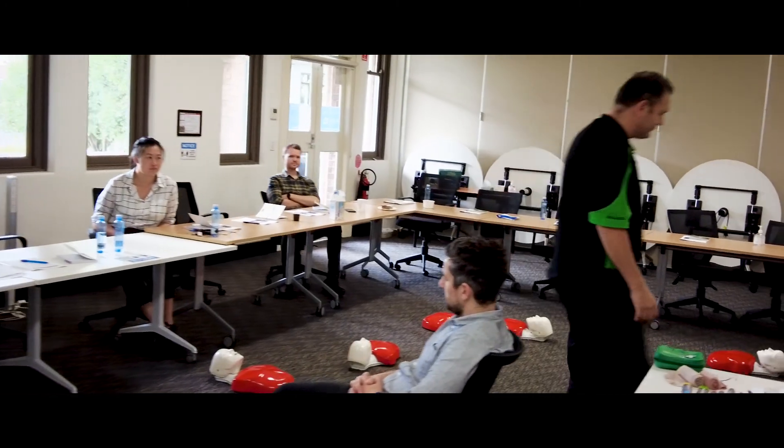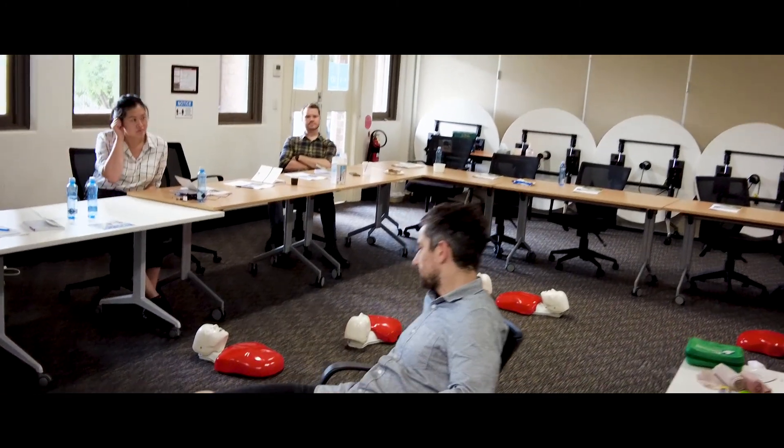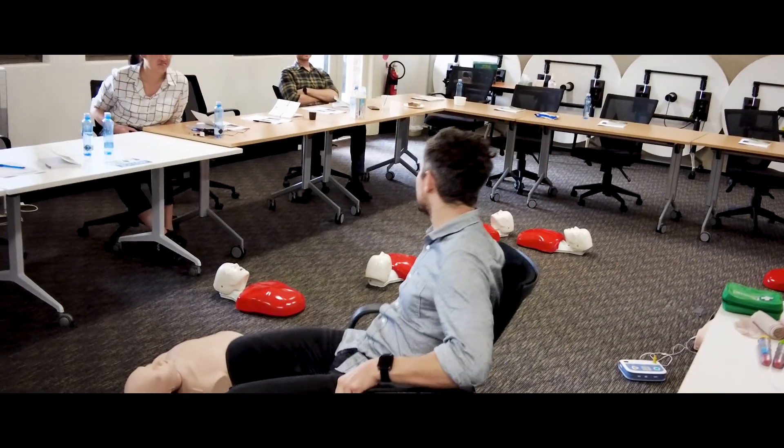First of all, you want to keep the person as comfortable as possible. Moving them would just kill them, so no moving.